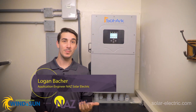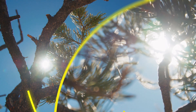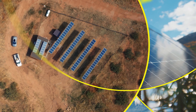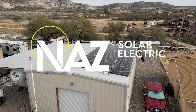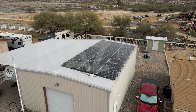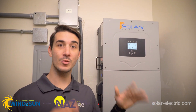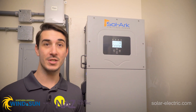Hi, this is Logan with NAWS, and today I'm going to show you the Sol-Ark 15k inverter. We're here at one of our customers' homes in Camp Verde, Arizona, just an hour or so away from Flagstaff, and they have a Sol-Ark 15k inverter installed and operating. This thing is set up for whole home battery backup. When the grid goes down, they can run any load in their whole house — they don't even notice that the power is out.